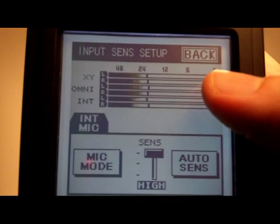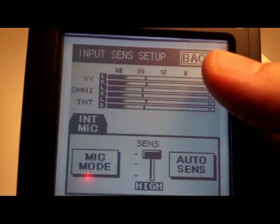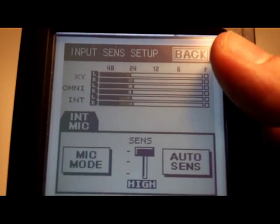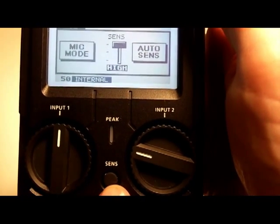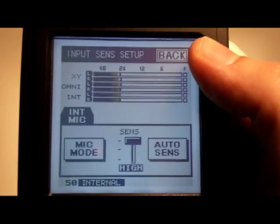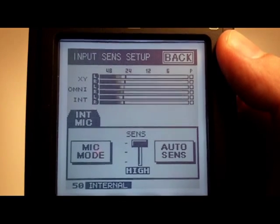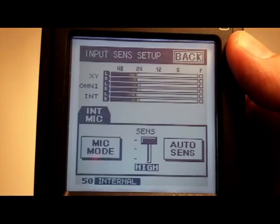I know that was a little fast but I just wanted to show you there is quite a lot in there and a lot of flexibility — that's probably the most complicated thing to learn on the unit. You just need to realise that the Sense button on the front actually leads to a few other options required for setting up the recording, not just in the record menu. Hope that was useful, and I hope to put up some actual sound recordings now I've got used to the unit so you can hear what it sounds like. Thank you very much, enjoy!